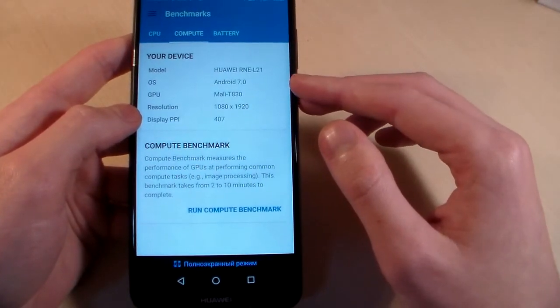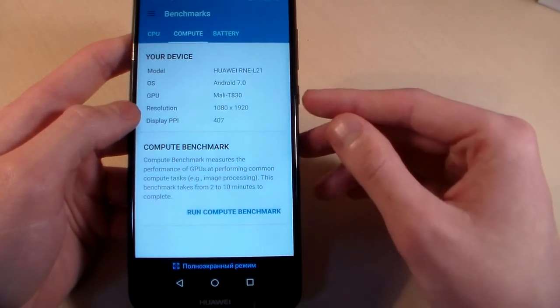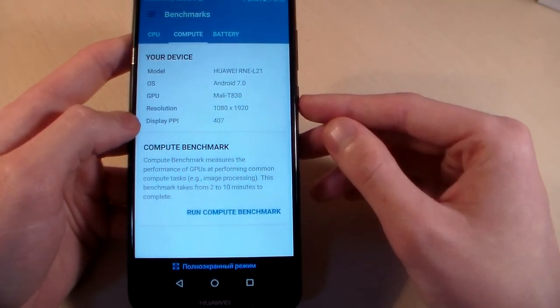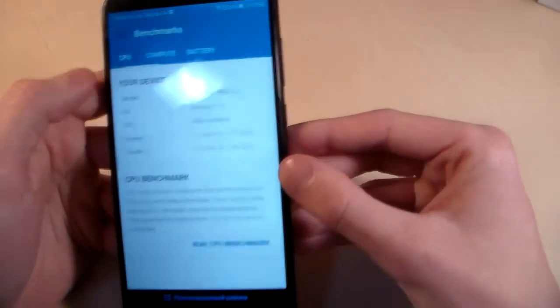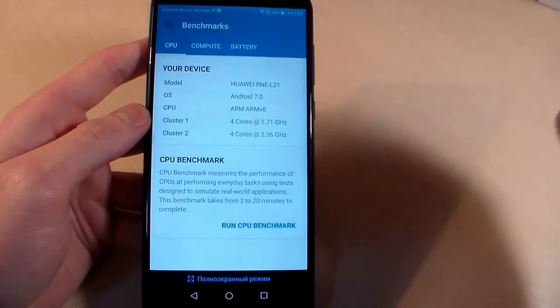The GPU is Mali T830. The resolution is Full HD with a display PPI of 407. RAM is 4 GB, internal memory is 64 GB, and there is a slot for additional memory.